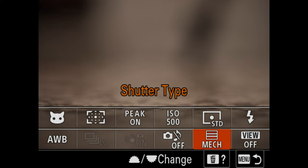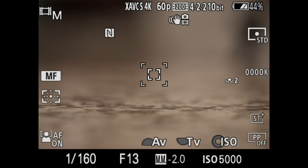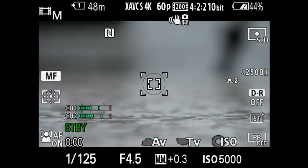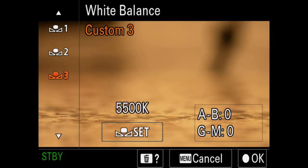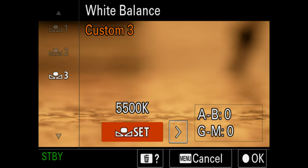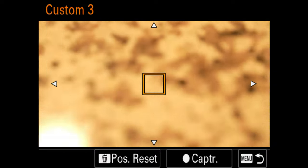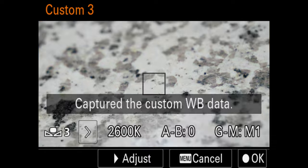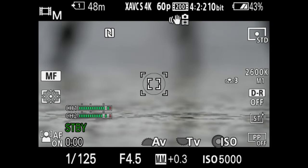Every video shooter wants to know how to set a custom white balance on their new camera. In the Sony it's pretty easy: go to your FN menu, go to white balance, custom set your white balance, click the right button — it'll say set — click OK, and a box appears. Click OK again, and your white balance has been set. I just demonstrated that on my countertop, but that's how you set a custom white balance.